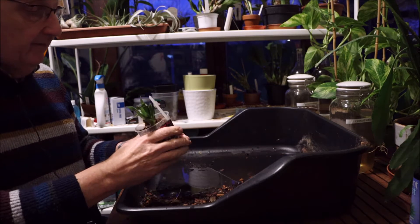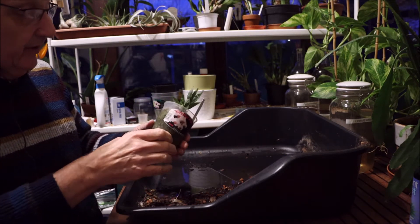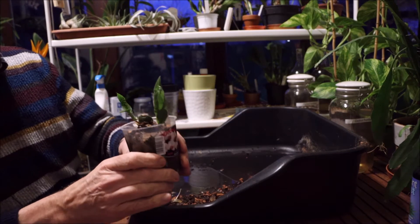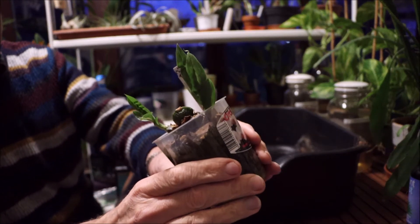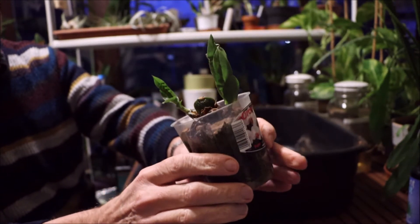Hello everybody, Keith here again. Another repotting video. Not quite sure what I'm going to find in here. This is the first Promenia I bought — or Promenia, however you pronounce it. This is Sylvana.